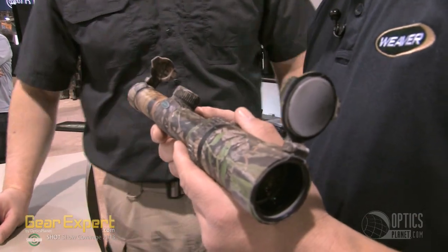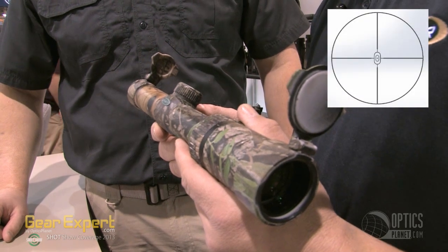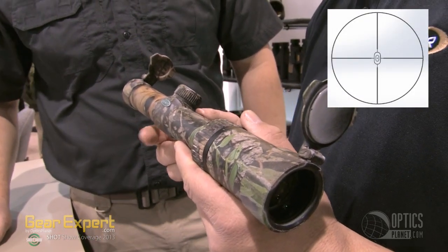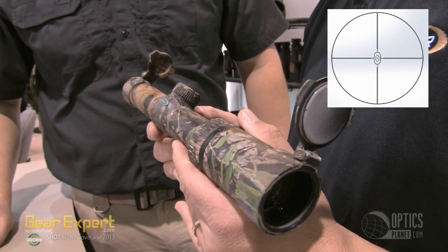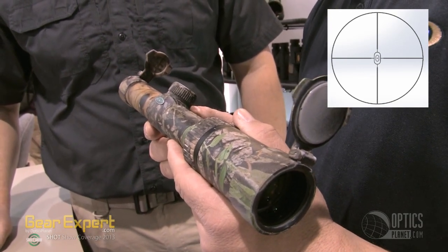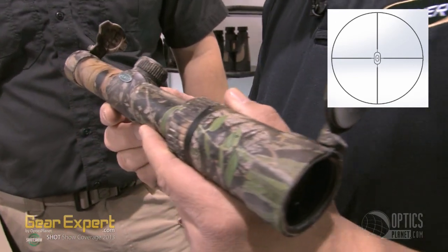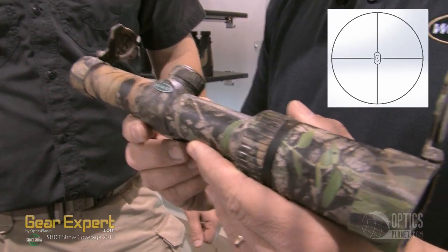What really separates the scope is what we put on the inside. We put what we call the vertical zone turkey reticle on the inside. The reticle features crosshairs to draw your eye to the center like a traditional scope, but we've put a couple of vertical ovals in there. You place the top of the turkey's head at one of these ovals at 40 or 20 yards.